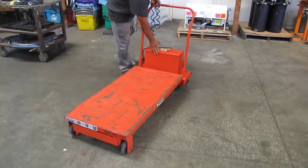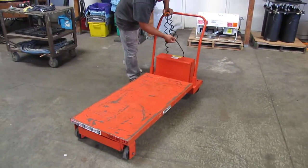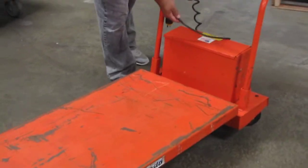Right over here in this compartment is your battery, and this plug in here is for your battery charger.